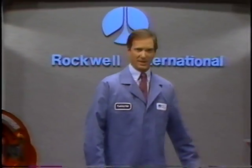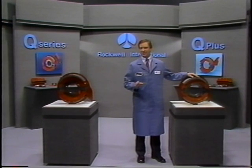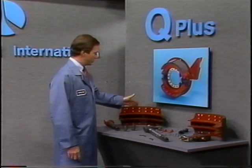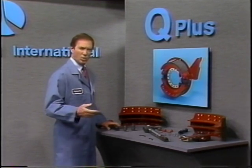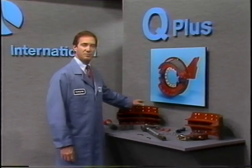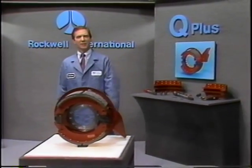That wraps up our module on component identification, minor inspection, and lubrication. Before moving on, there is one final point to mention again: some Q and Q Plus brake components are different and cannot be interchanged. A warning to that effect is listed in Maintenance Manual 4. For example, if Q Plus brake shoes are used with standard Q camshafts, under certain operating conditions there is the possibility that the camshaft will roll over during brake application, resulting in the brake not functioning properly. Also, the new brake drum may not fit over the Q Plus brake shoes. So be sure you use the right component with the right brake. Now let's move on to our next module.